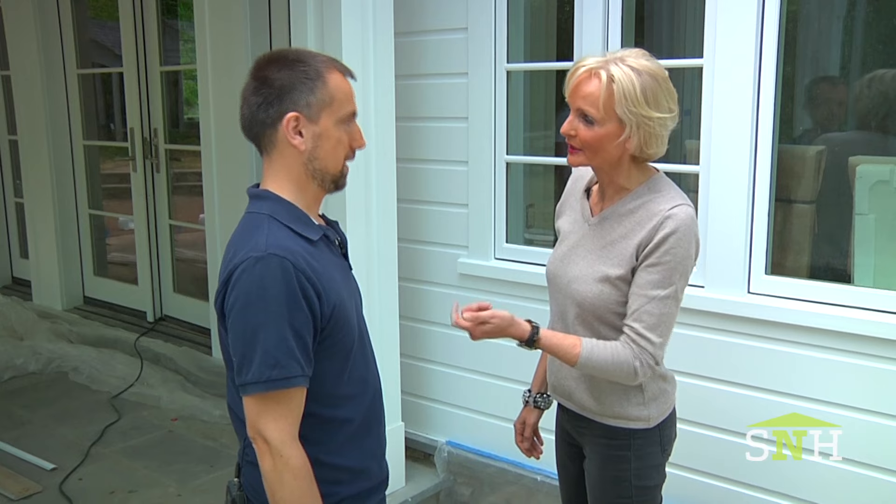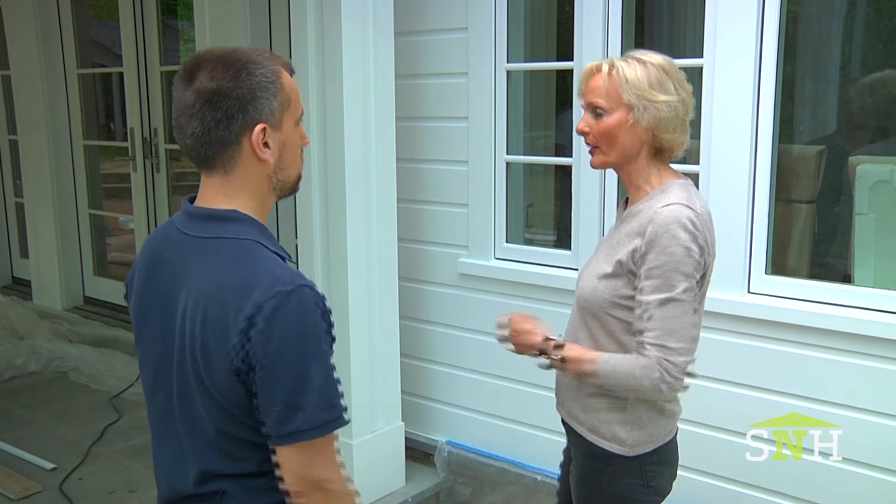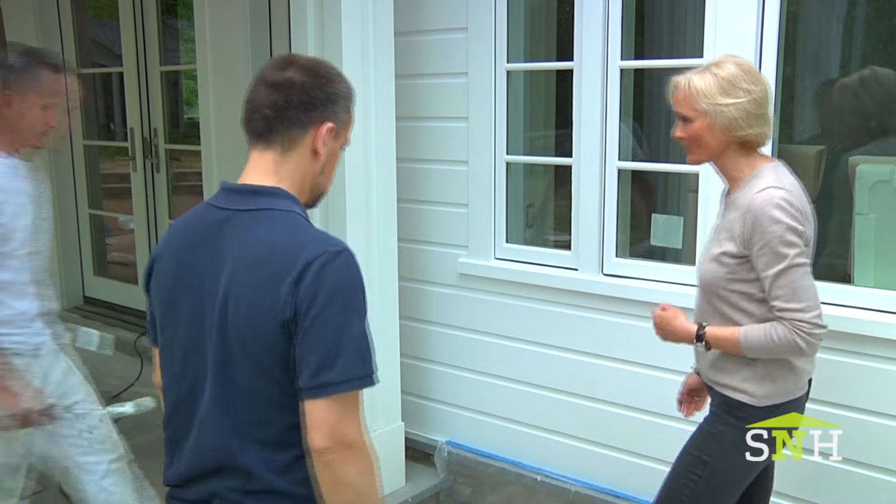So you're going to show us actually how it's done. Yes. We did it at the ceiling and the entire house, but we're going to show here how we did it. Perfect — rolling and brushing after. Great. Ervin, come on here, show us how it's done.